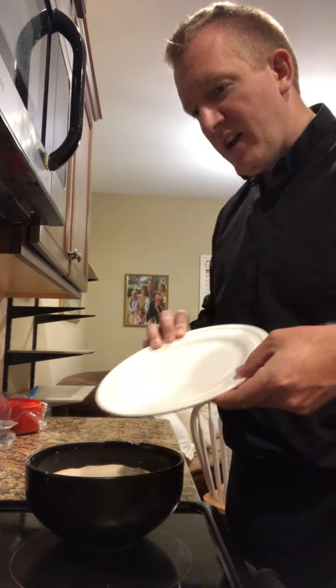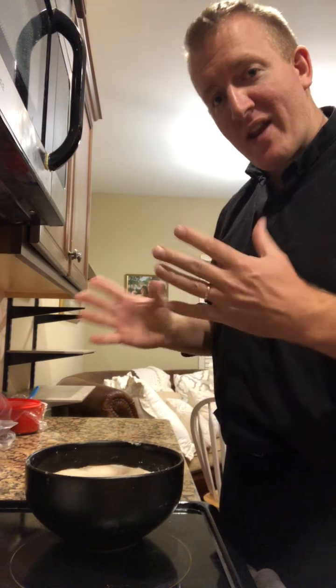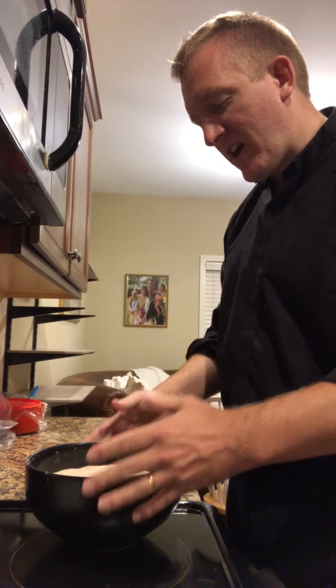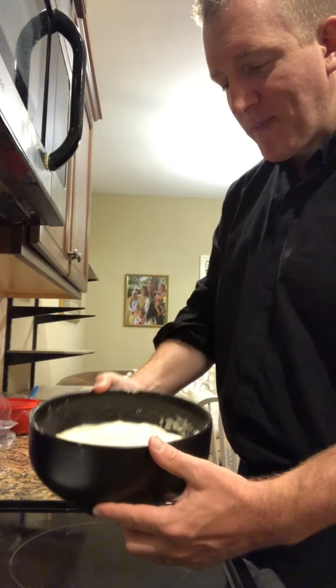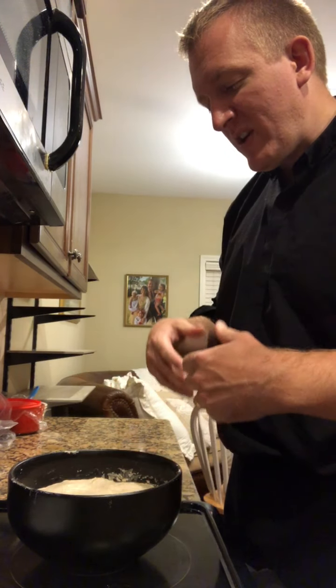Here is the dough after it's been sitting for about eight hours. I usually do this through the night, so it's had its first rise and it should be about double in size — it should look kind of a little puffy, sort of like that.